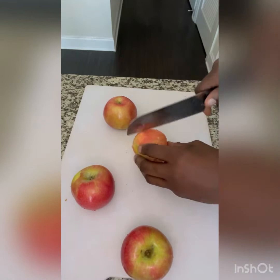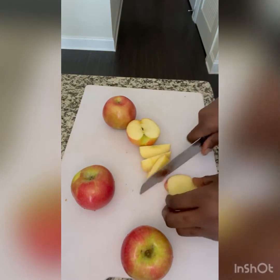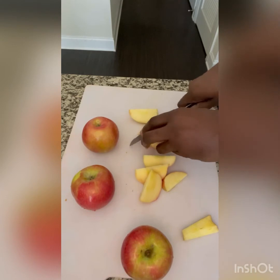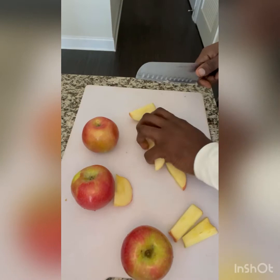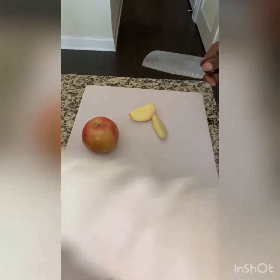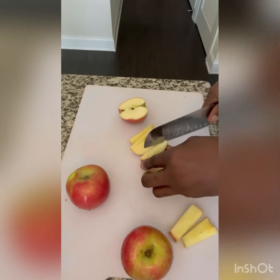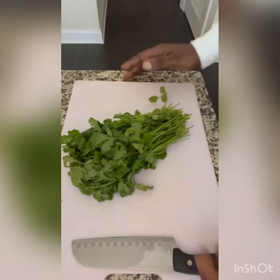We're going to add four apples. They say an apple a day keeps the doctor away, but it also keeps the weight off because apples are really high in water content as well. Apples are also high in polyphenols, which have anti-cancer properties, anti-aging properties, and anti-inflammation properties — so if you have inflammation in your body, apples are good for reducing that.